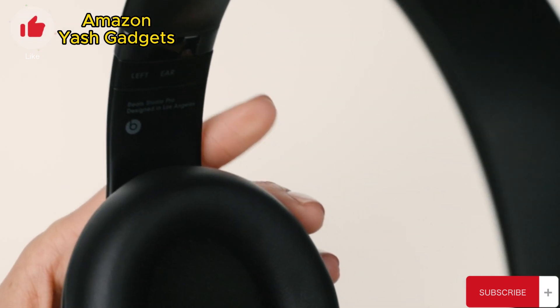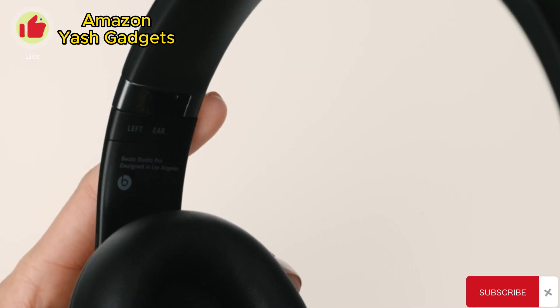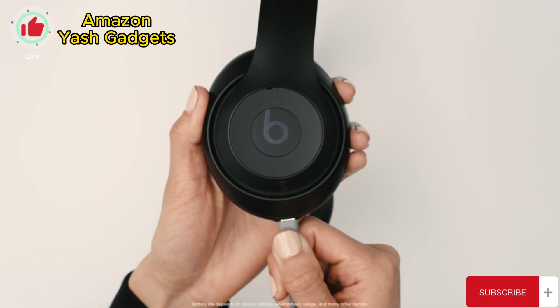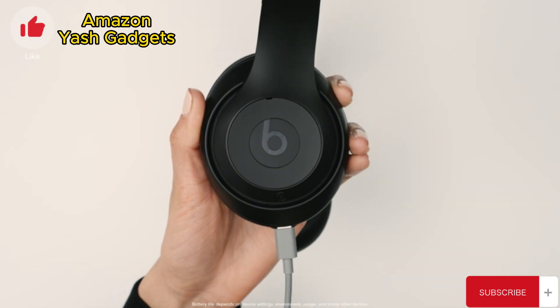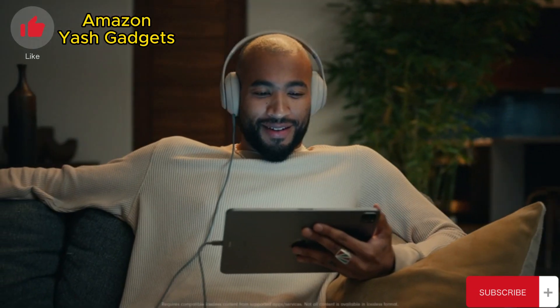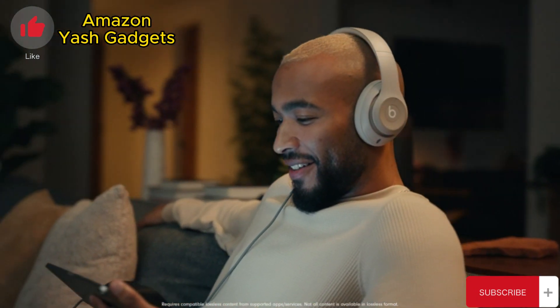Before you put on your product, make sure you've got the correct left-right orientation. Beats Studio Pro features all-day battery life and offers fast fuel for quick charging when you need it. The USB-C also supports lossless audio for a high-quality wired listening experience.